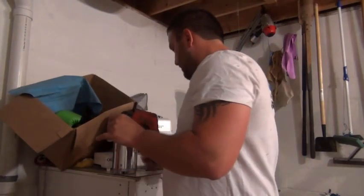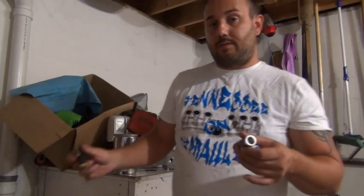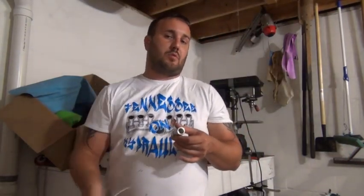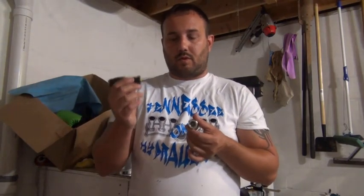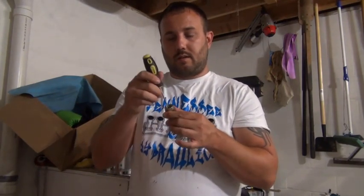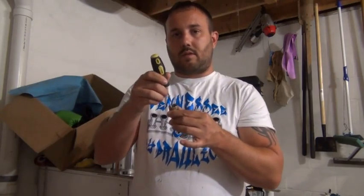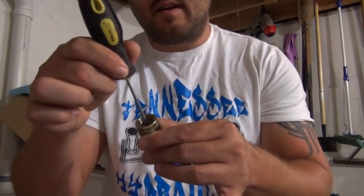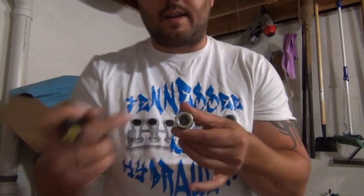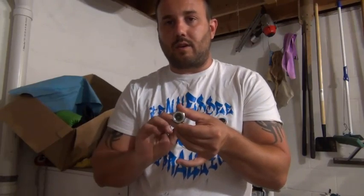Here's what I mean by that. You've got your flow out from your block out, so your pressure out. The easiest surefire way to know: take a check valve, take something small and just push in. If you can push in on that little reservoir or little metal piece on the inside, that is the side that the pressure goes to.